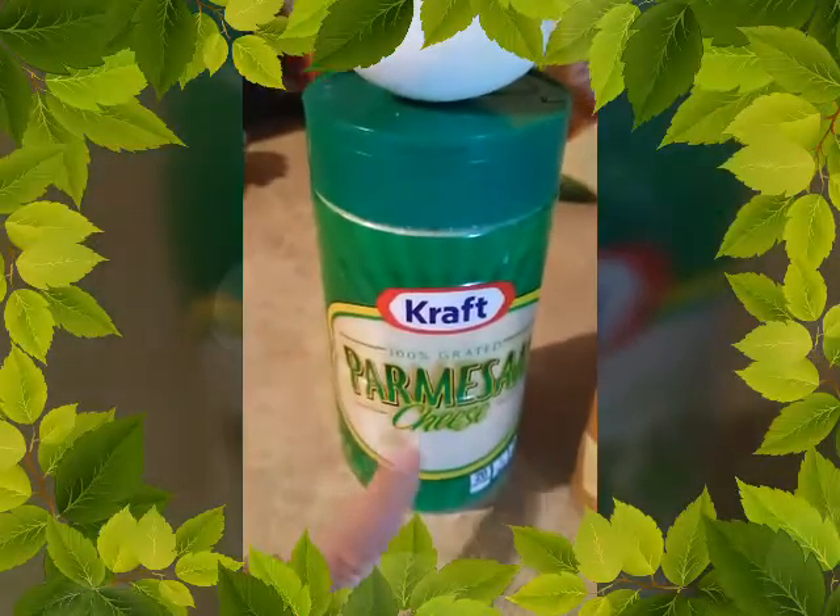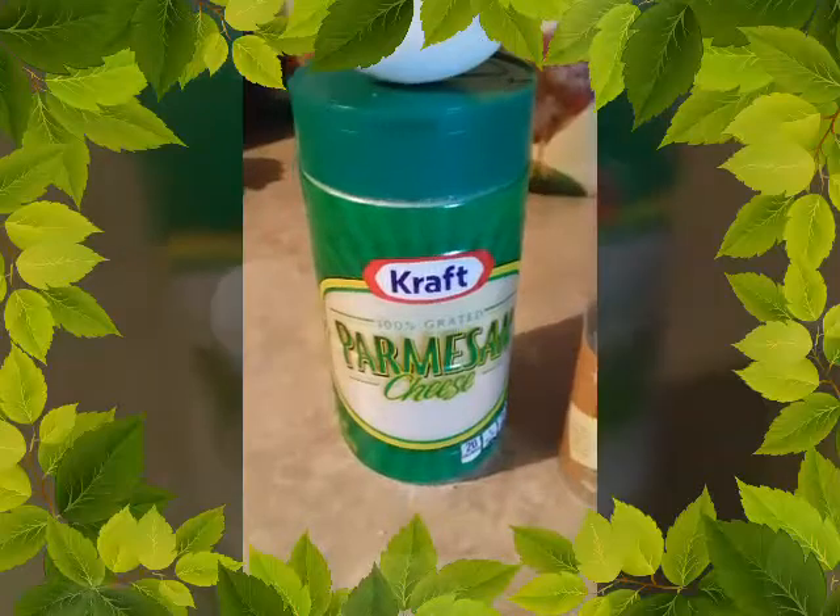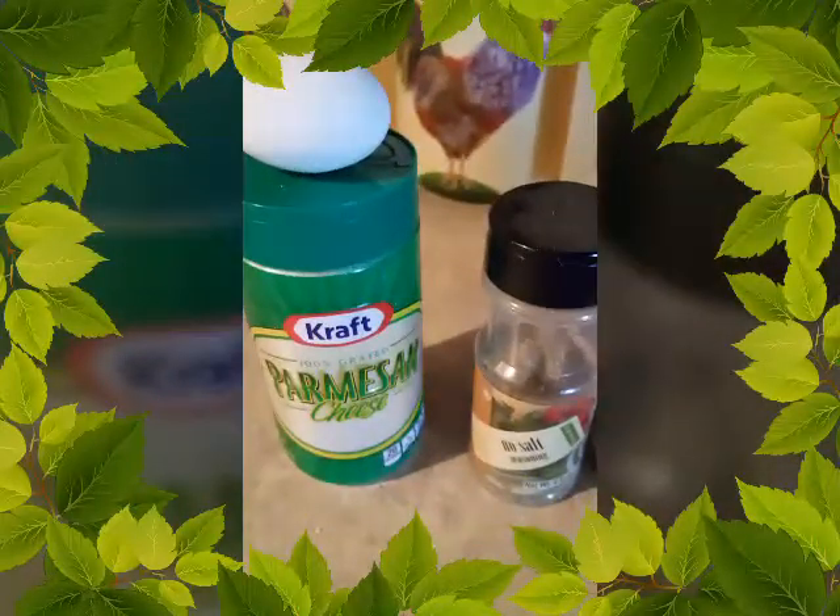This is going to mimic my breadcrumbs, so you're going to put parmesan cheese — and like I said, I don't measure anything — and one egg, and it all goes in.